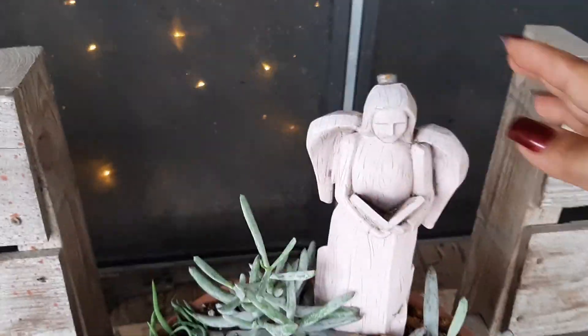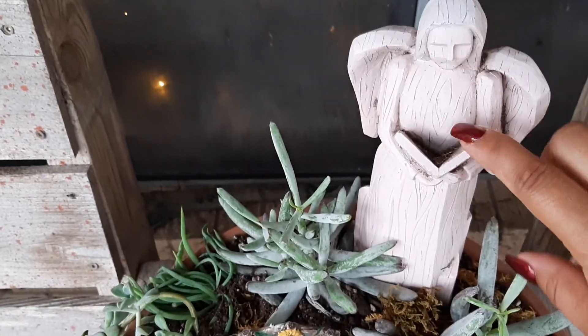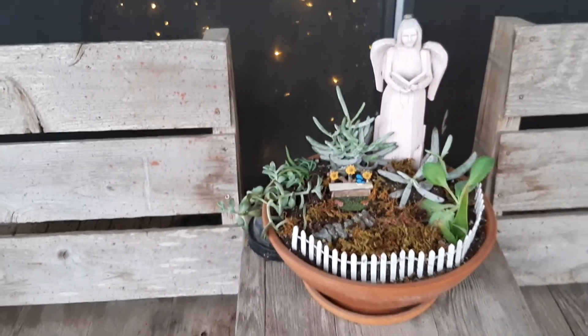I've had this little statue angel for a while, so I thought I'd put her here. She looks like she's reading a book. I think she looks super cute.